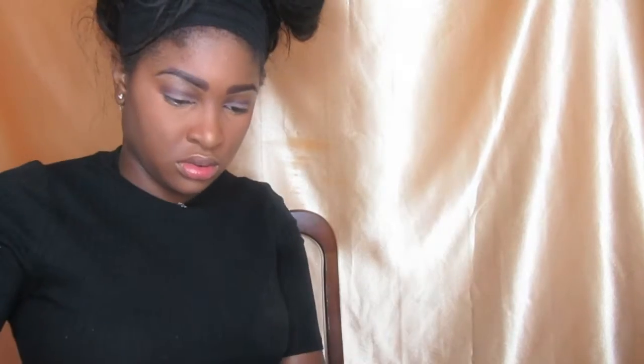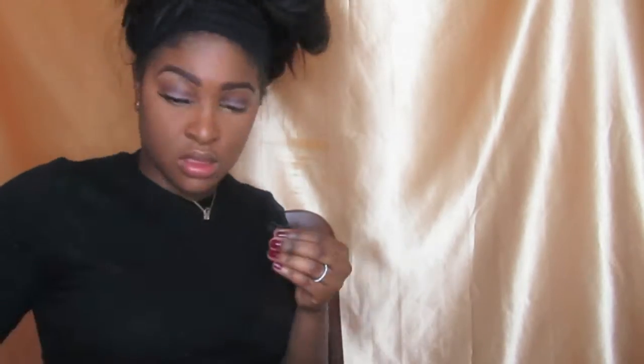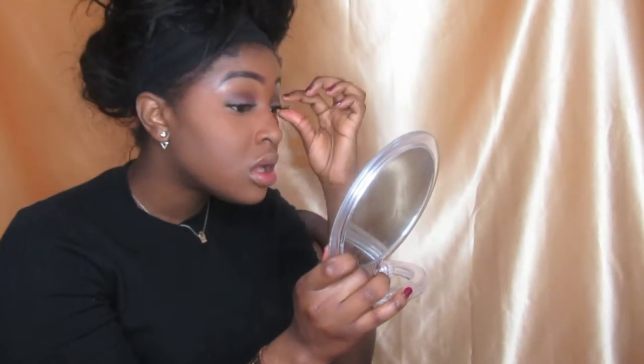Now it's time for eyelashes. Eyelashes are pretty basic — all you do is put the glue on, wait for it to get a bit tacky, and then apply them. I do love lashes, I think they make the world of difference.